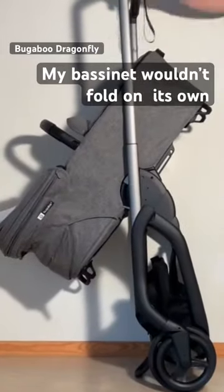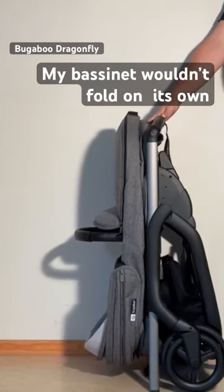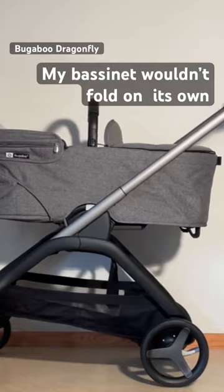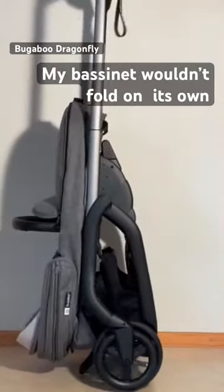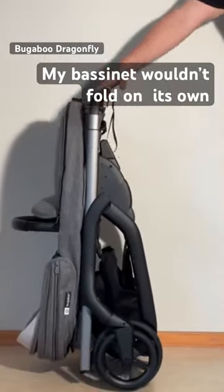Nine times out of ten, the bassinet wouldn't fold on its own for me either. But after examining Bugaboo's information on the matter and testing it a bunch, it's simply a matter of force with how you fold the front frame against the rear. It needs to be done in a quick whipping motion, and once you get the feeling of how to do it in your fingertips, it'll be easier.